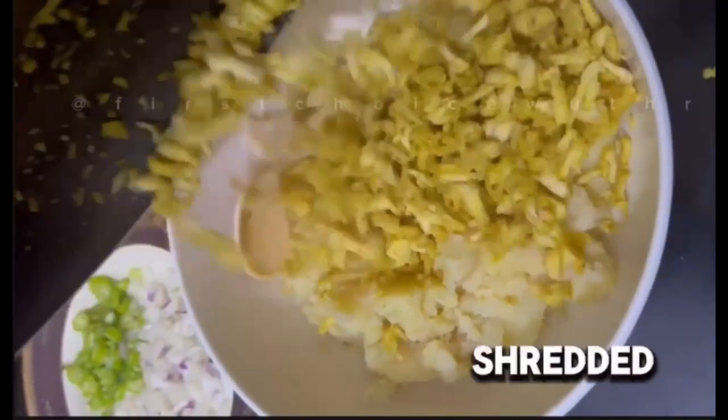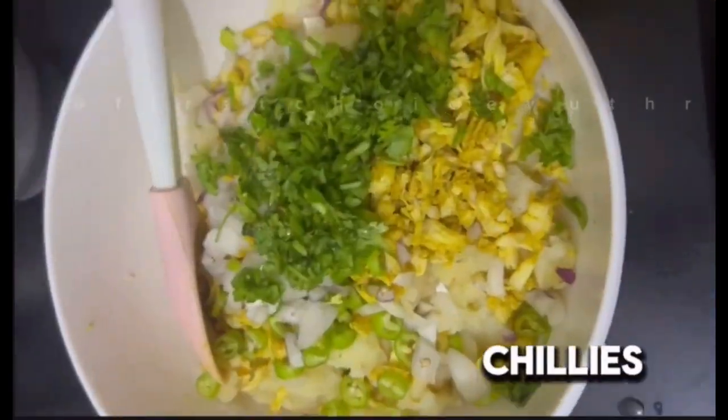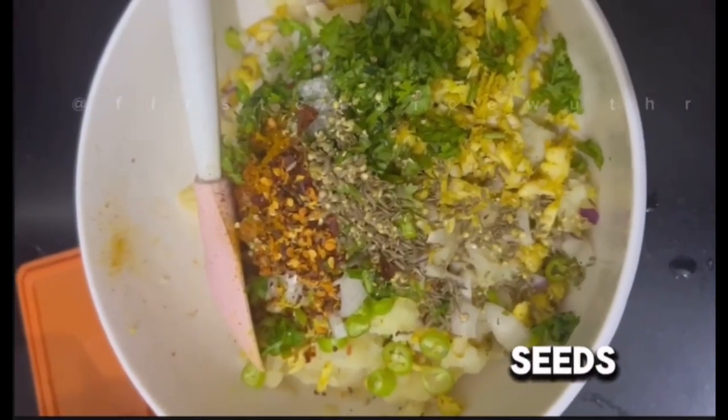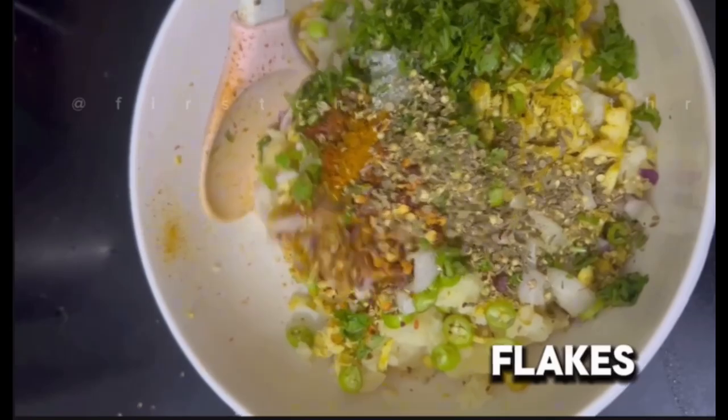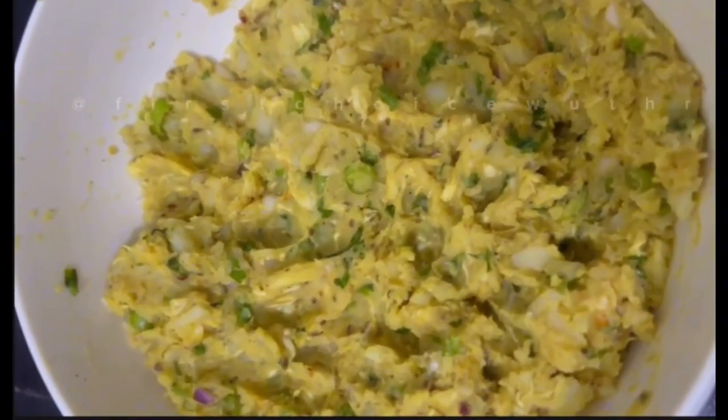Now we will add the shredded chicken into the mashed potatoes. We will also add onions, green chilies, fresh coriander, salt, red chili powder, coriander powder, cumin seeds, and red chili flakes. Now we will mix the mixture together.